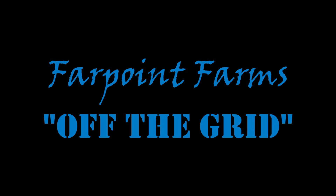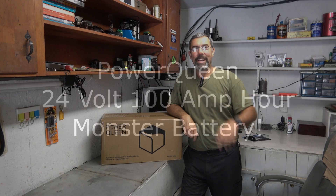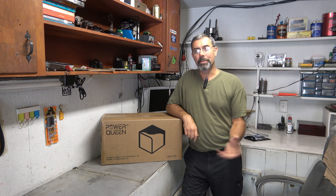Freedom is mighty sweet. Liberty sows its seed at Farpointe Farms. Hey guys, it's Eric here at Farpointe Farms. Check it out.